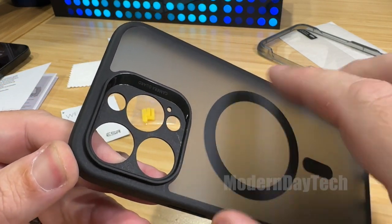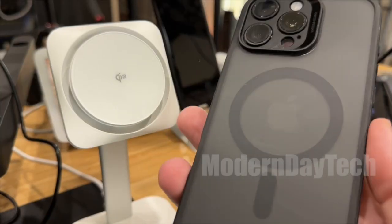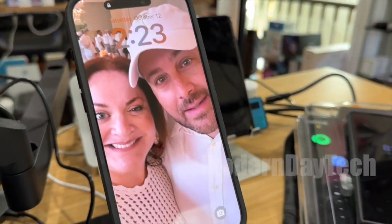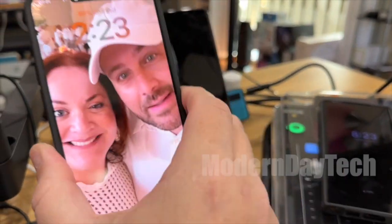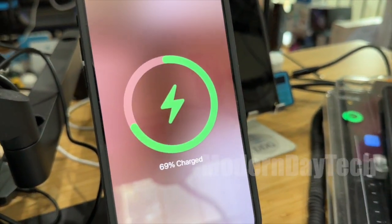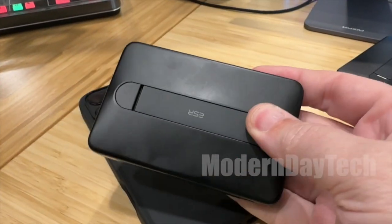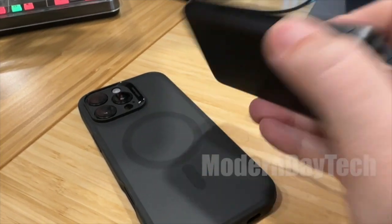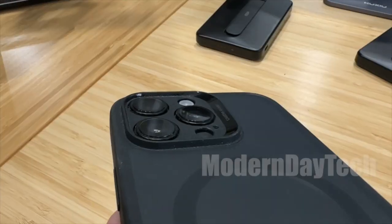This is a MagSafe case, so if you're a MagSafe user like I am — with chargers and accessories — this will actually work with all of those with no problems whatsoever. You can charge right through this; you don't have to take off the case or do anything, and it looks and functions just like there's no case on there at all.